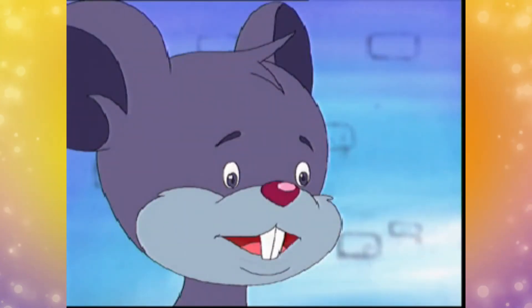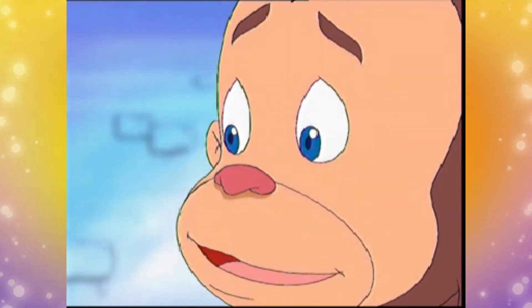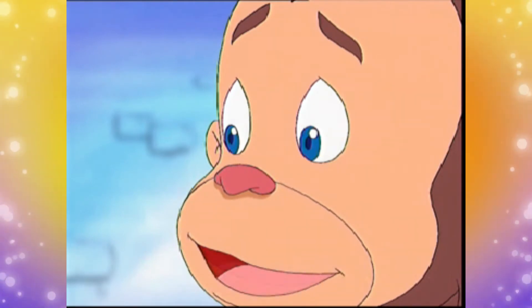Hebat, kekuatan tangannya luar biasa. Bisa memutuskan tali yang besar. Tentu saja, namanya juga manusia super, si kekuatan super.